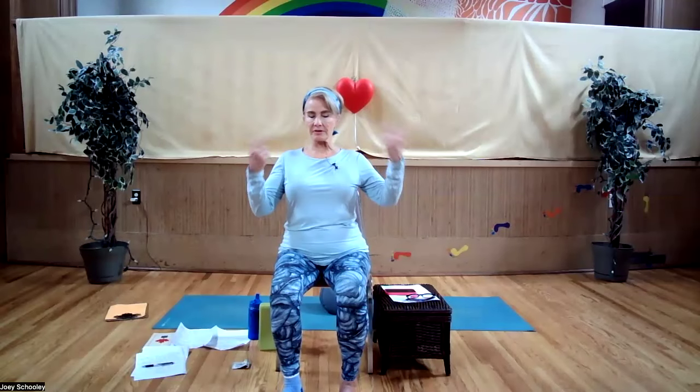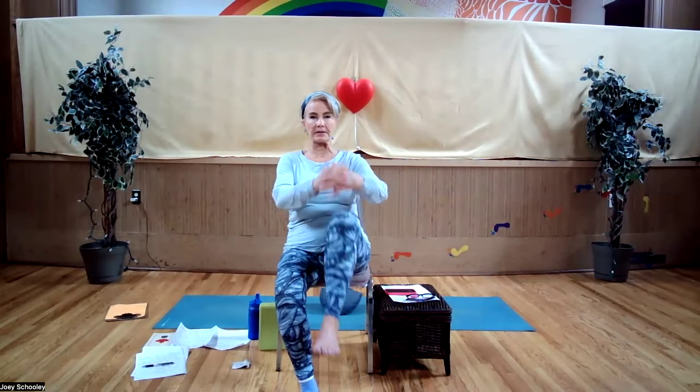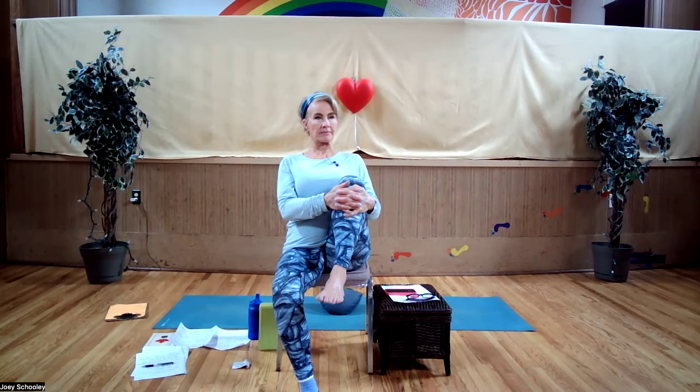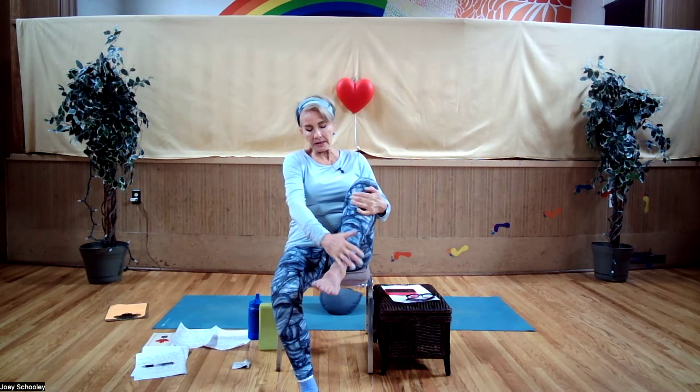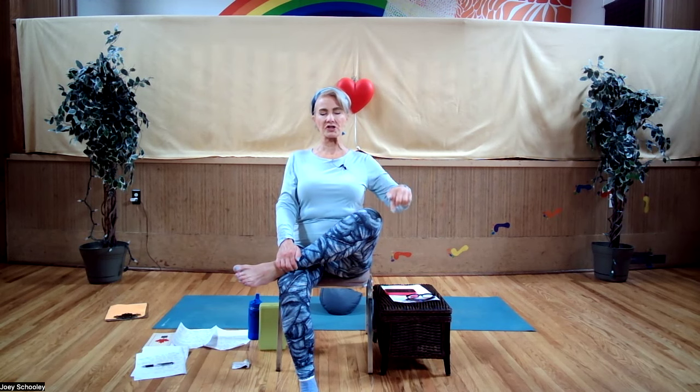Sitting on the edge of your chair, inhale in place. Draw your right knee up into your chest and squeeze — sit up nice and tall. The tendency is for your body to go backwards, try to resist. Now bring that ankle on top of your knee — sitting pigeon pose. Be mindful if you have knee issues. Sitting up nice and tall, keep the sternum lifted, shoulders down. Because we sit so much, we really need to pay attention to what our spines are doing.